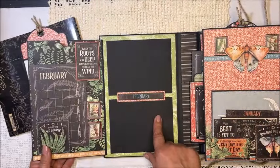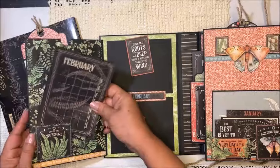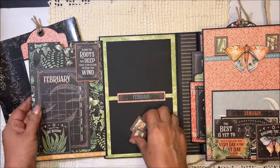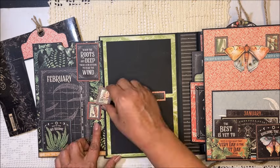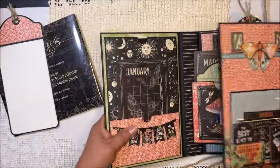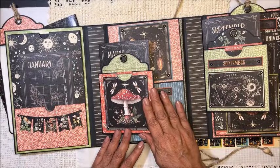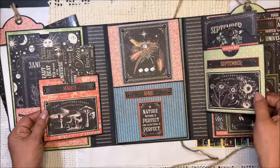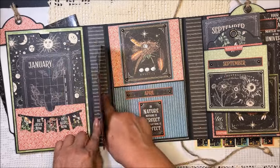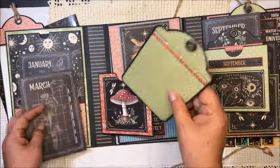I used two of the large tags in black, and here we have more February. When you remove this — I use magnets to hold it — there's a spot to add a nice picture, and then you can secure it with the magnets. This is for January. Now this is March, and you have two small pockets as well. I added these on my spines — one near the center and one on the side — to add pictures here.